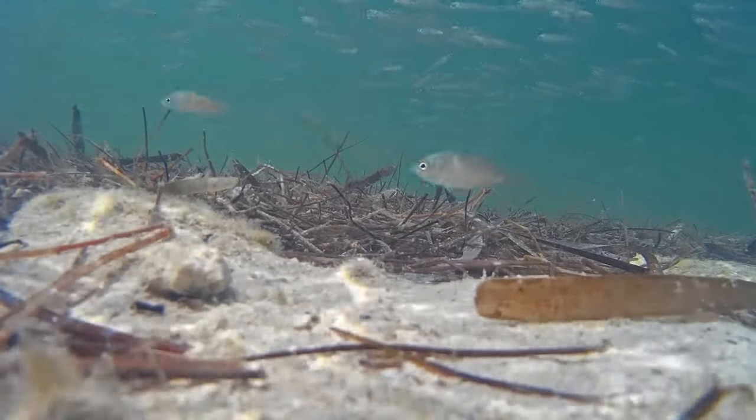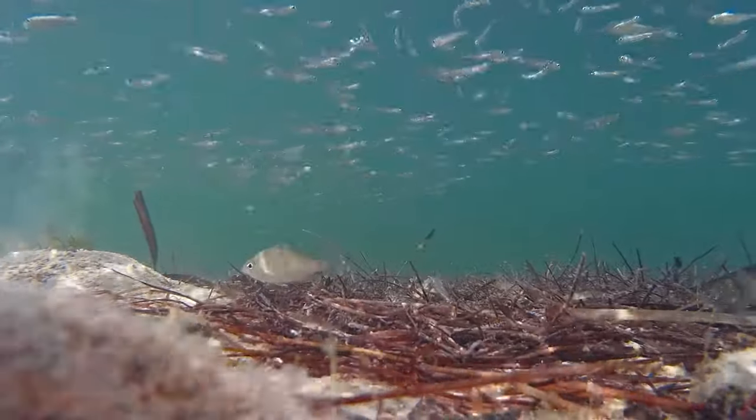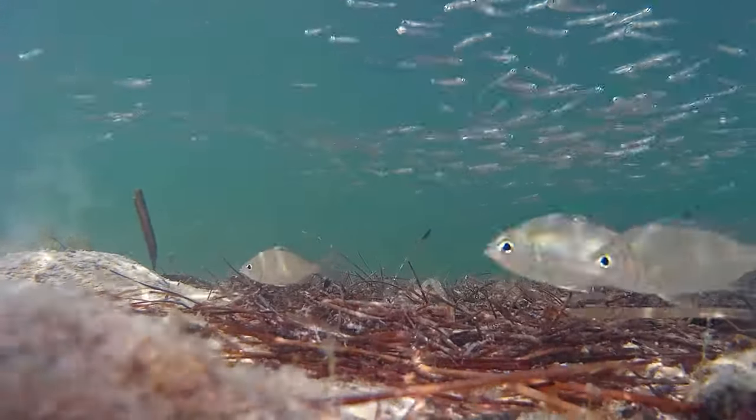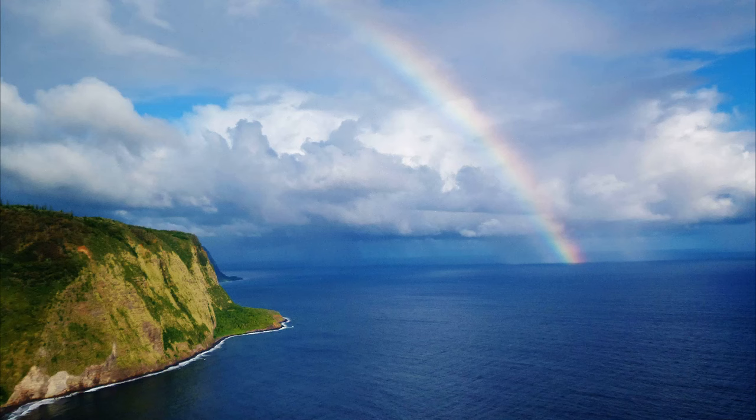Moharas are important prey to many game fish. They are important to recreational and commercial fisheries and commonly used as bait fish. For more marine facts, click the subscribe button!